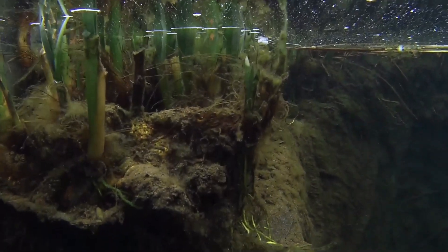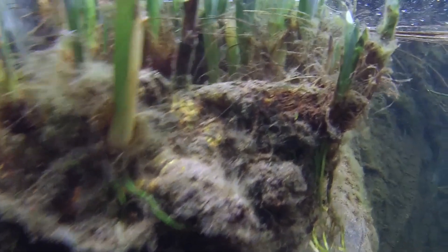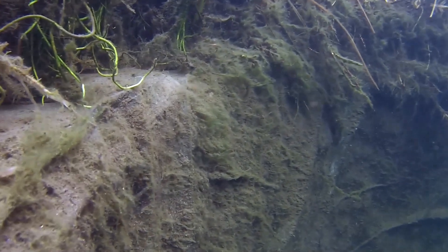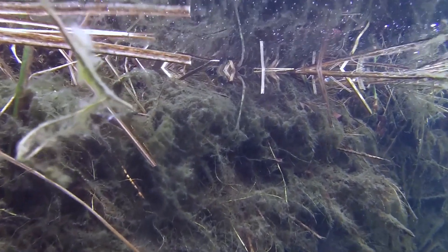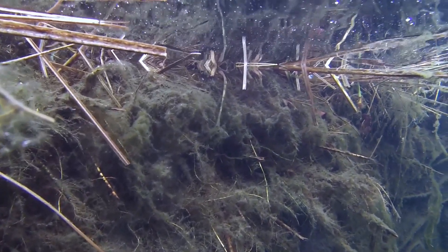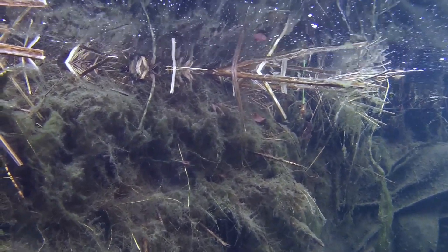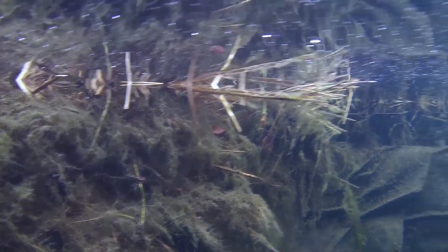Like many pond keepers, I tend to experience more problems with blanket weed at this time of year than further into the spring or summer. I think the increase in sunlight and fish activity, as well as the filters not being back to full capacity after the winter, means there are some pretty good conditions for blanket weed to flourish. It's not particularly bad at the moment, more just unsightly, but I'd like to treat it fairly quickly as it always only gets worse. This time I've left it a couple of weeks longer due to the work on the filters.